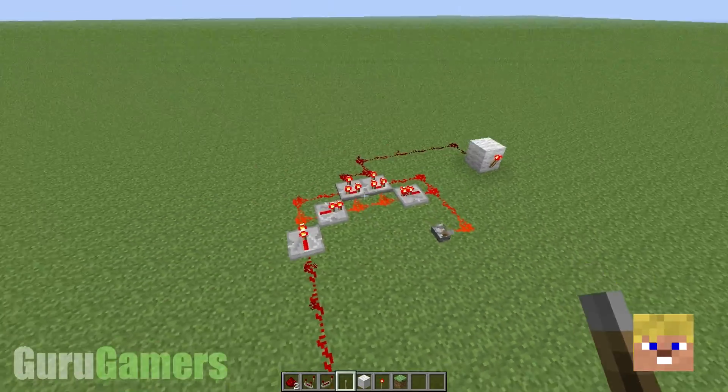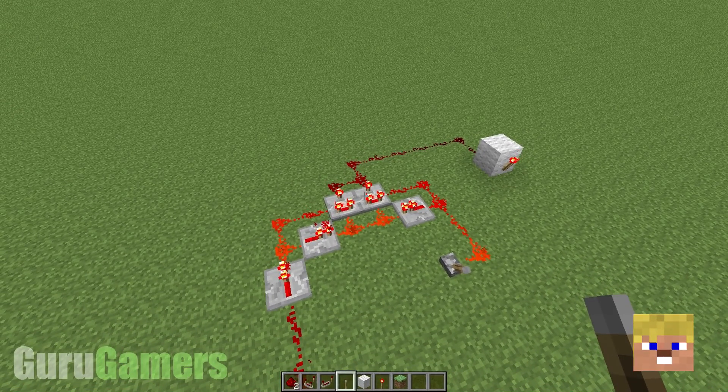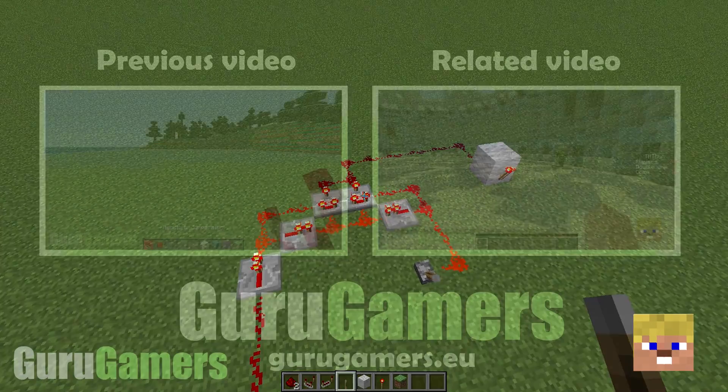So there we go, that is how you extend my extremely compact XOR gate. I apologize to anyone who's been having troubles with that — I should have really explained that in the original video. But hopefully I've made it up to you guys now, and thanks for watching!